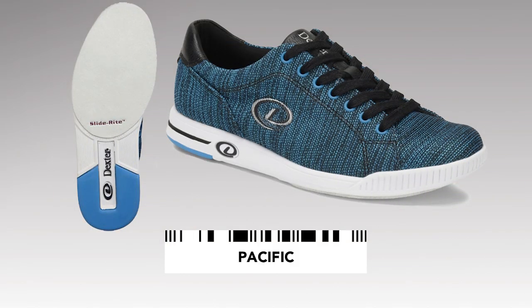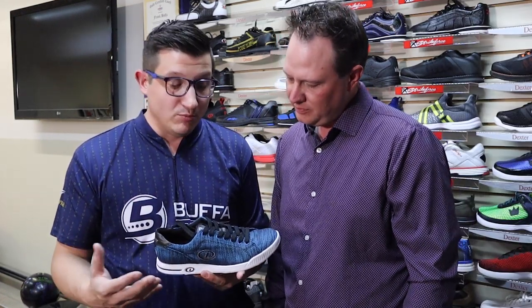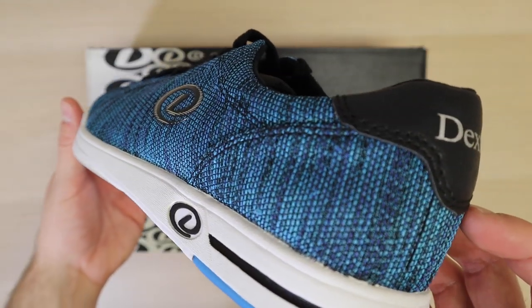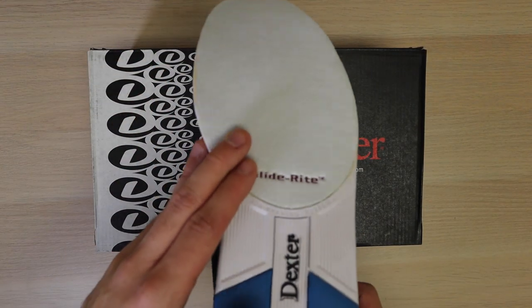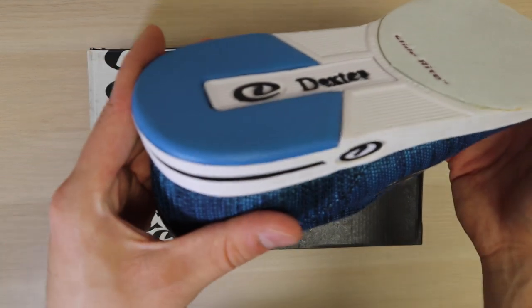Ensuite, on tombe dans la gamme qui s'appelle Comfort Casual, qui est dans le fond avec un dessus en tissu et un dessous en caoutchouc. Ça ajoute un peu de poids au soulier, mais ça ajoute un peu de structure. Donc si vous voulez quelque chose qui est un peu plus costaud, un peu plus durable, c'est la prochaine gamme avec la gamme Comfort Casual.